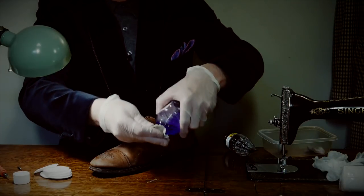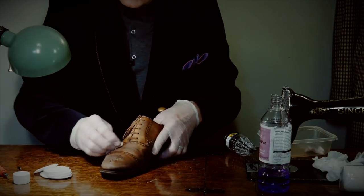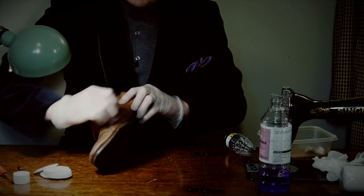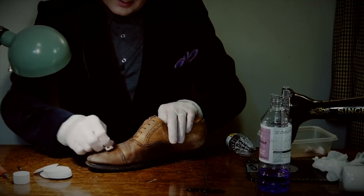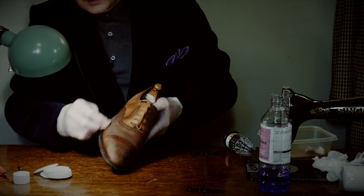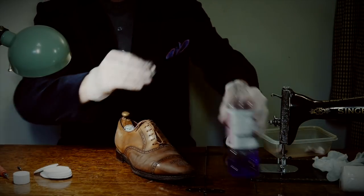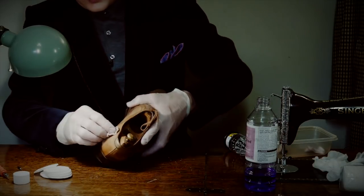I'll discuss the trees and what type to use in the next video when we come to actually applying the steam. Here we go — we're still going, probably a good 10 minutes now. I'll do a bit more around the back, just being very careful not to get any drips of solvent on my varnish surface.